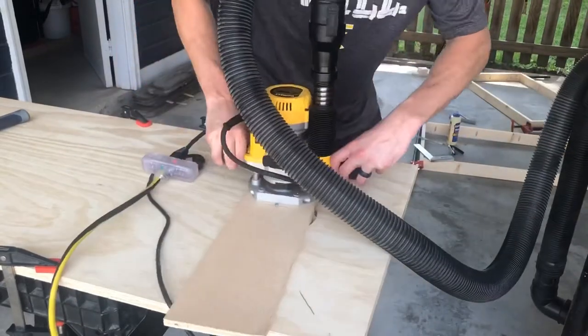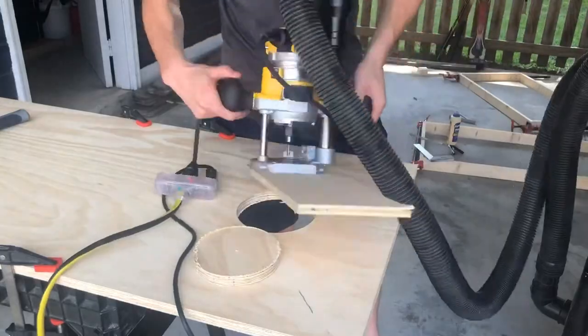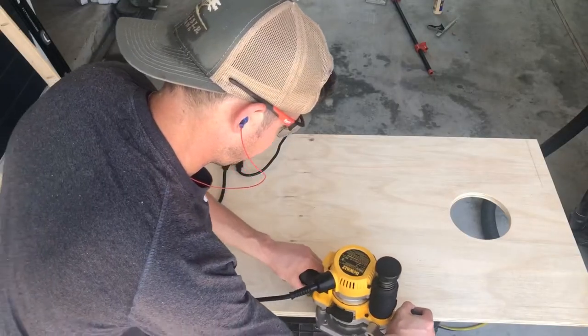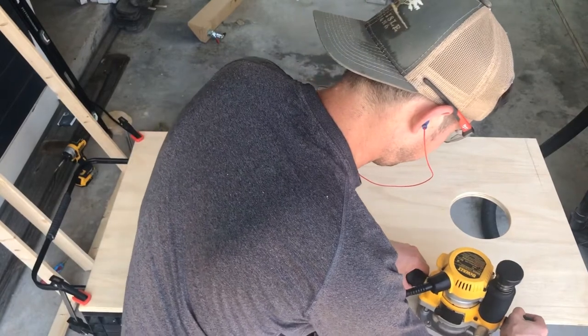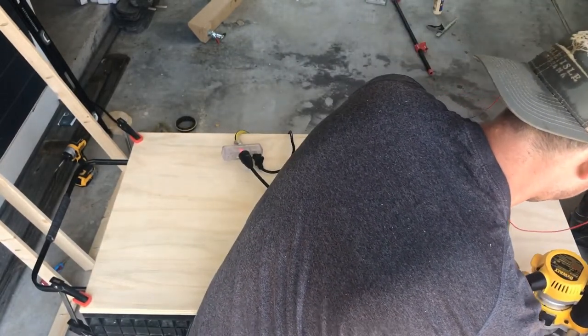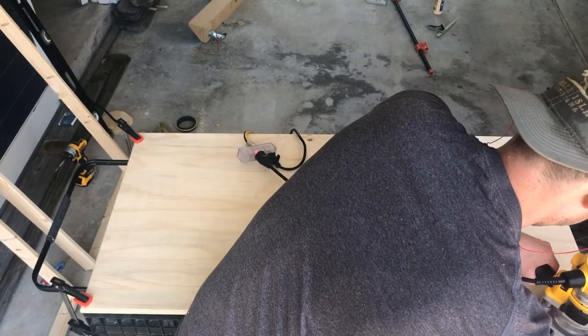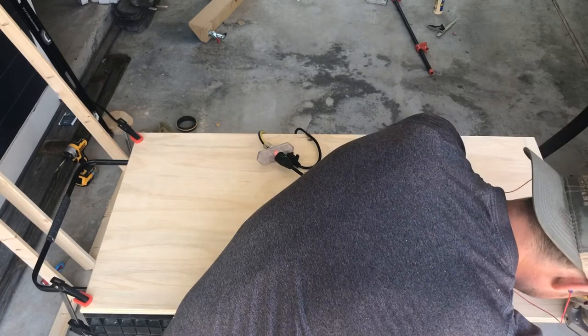After a few quarter-inch passes we are through. After you cut the holes, we're going to go ahead and give the board a quarter-inch round-over all along the edges — top and bottom — and the center of the circle.